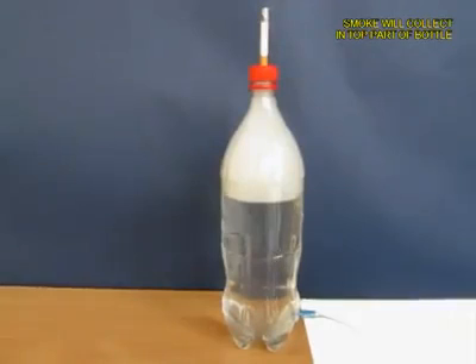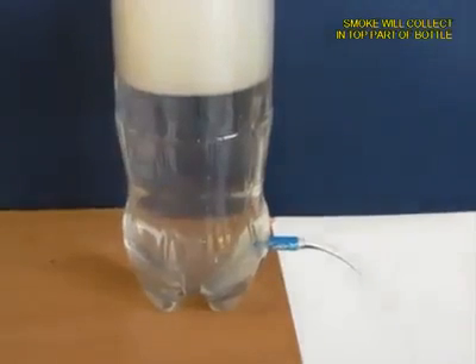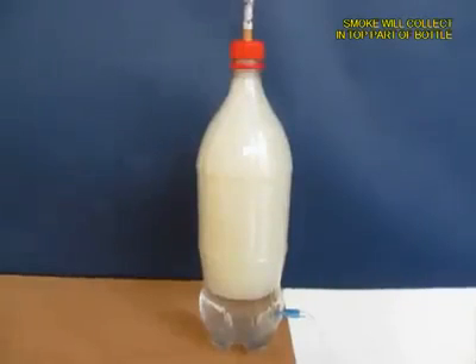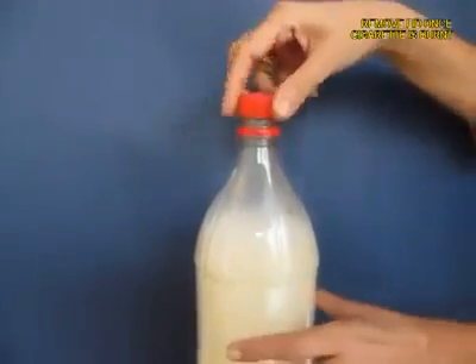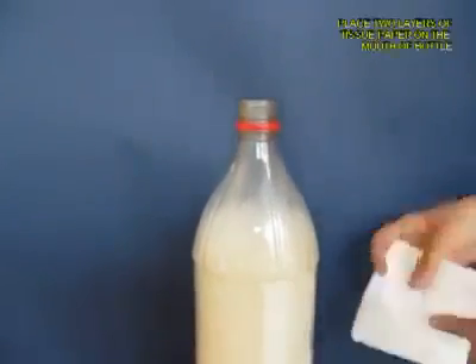You can see the white smoke visibly. As the water exits, most of the bottle will be filled with white smoke.